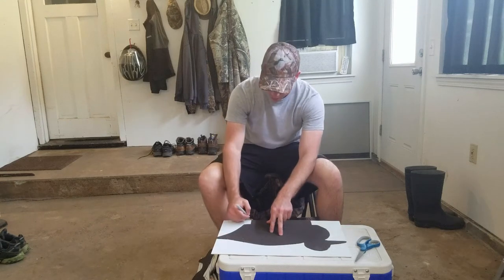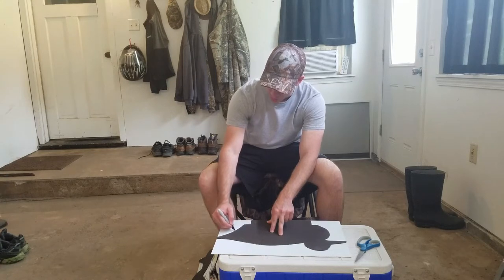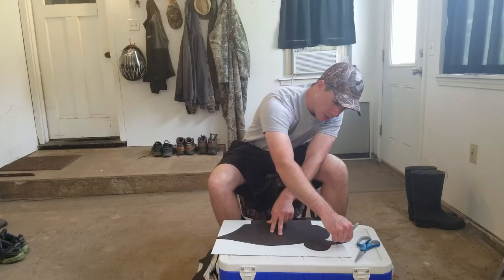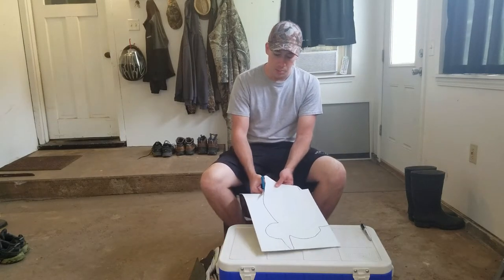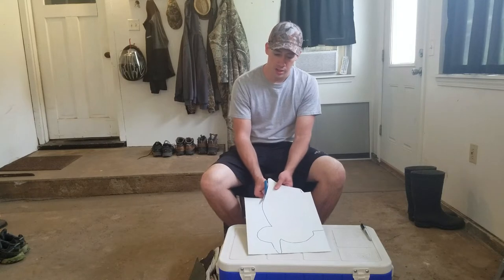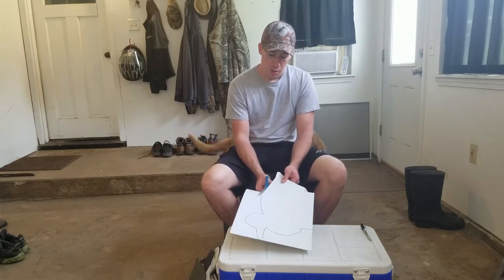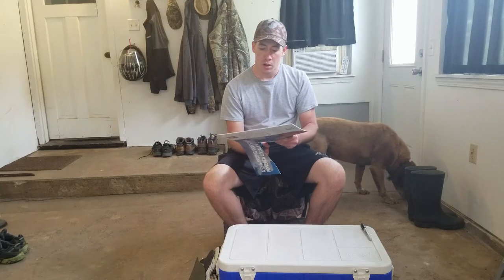I've just about finished cutting out all of my duck silhouettes. This is the last one here. I'm going to be pretty excited to give these a shot this next season. I'm going to be able to put out a dozen or so of these and they won't take up very much space at all, but I think they're gonna add a lot of visibility and a lot of drawing power.